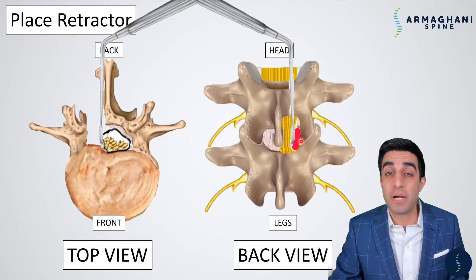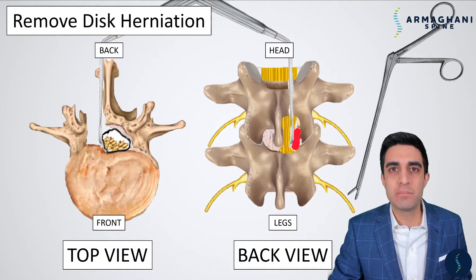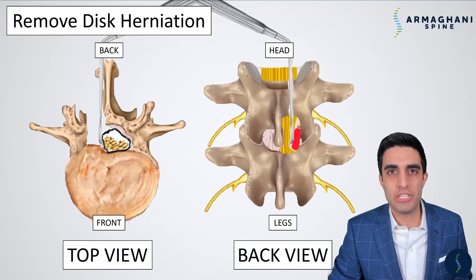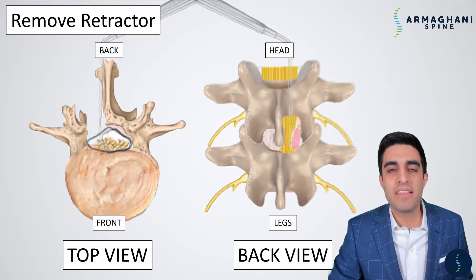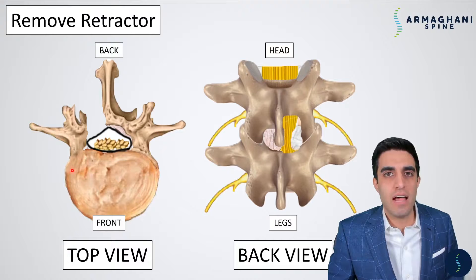With this retractor in place, the dura is moved completely over to the side so that we have a straight shot to look at where the disc herniation is. This is also represented in the view directly from your back — the retractor moves the dura over to the side, which contains the nerve rootlets, giving us a clear angle to the disc herniation. After we have the dura and nerve rootlets protected, we then use an instrument called a pituitary to pluck out the disc herniation. Once we've removed enough of it, we remove our retractors and the dura goes back to where it should have been.